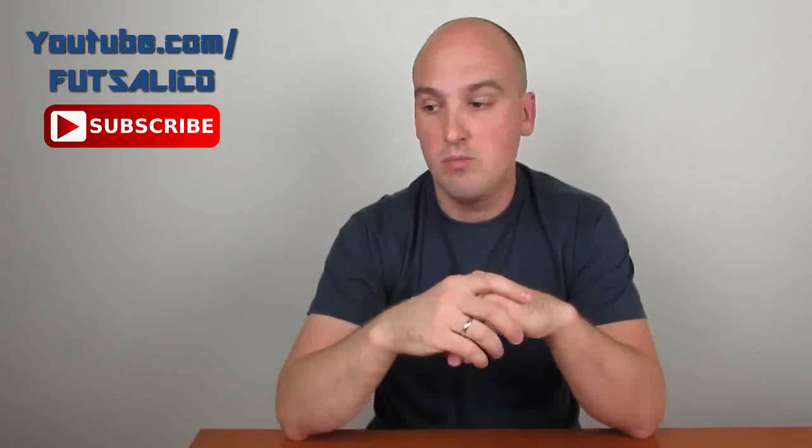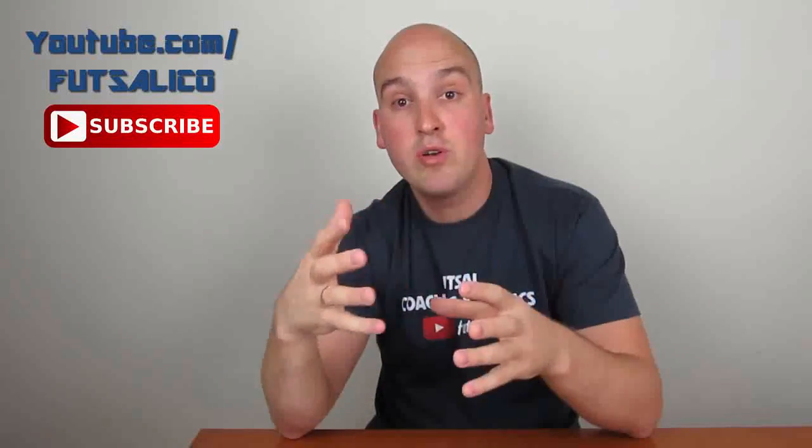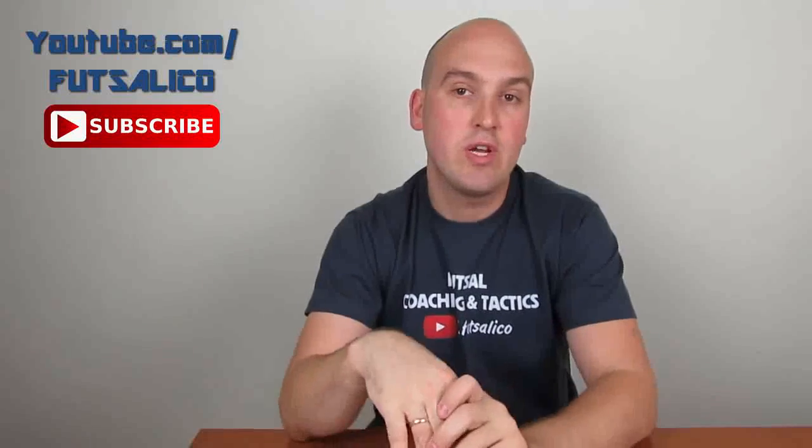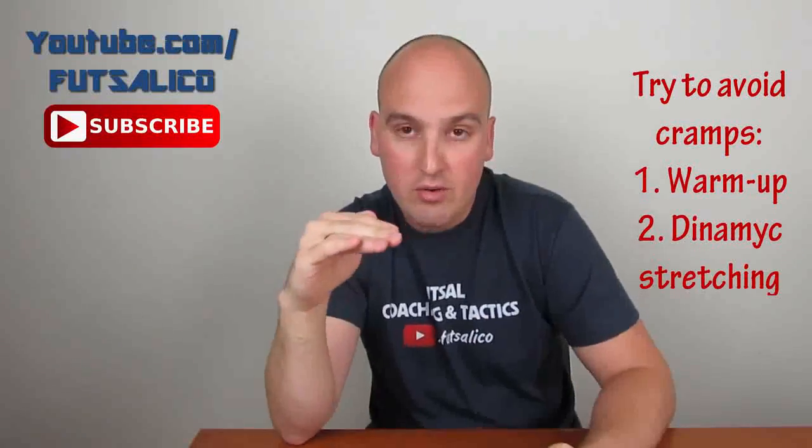As a coach, you have to remember these three things because you won't like it when a player drops in front of you and you don't know what to do. To avoid muscle cramps and make them occur less often, you have to warm up and use dynamic stretching before training sessions. The same applies to matches — if you don't prepare properly, you run a high risk of getting injured or getting muscle cramps.